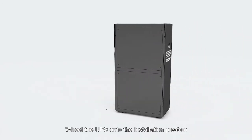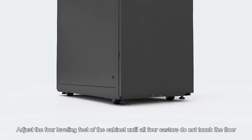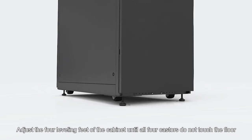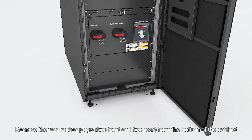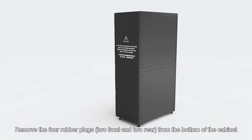Wheel the UPS onto the installation position. Adjust the four levelling feet of the cabinet until all four casters do not touch the floor. Remove the four rubber plugs to front and to rear from the bottom of the cabinet.